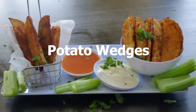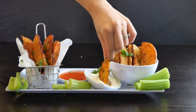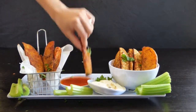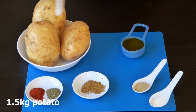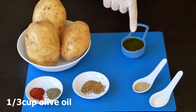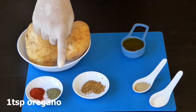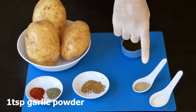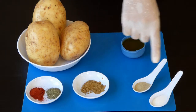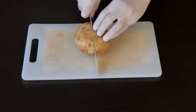Hi everyone, today I will show you how to make potato wedges in two different ways: oven baked and deep fried. For this recipe we need one and a half kilograms of potatoes, 80 milliliters of olive oil, one and a half teaspoons of paprika, one teaspoon of oregano, one teaspoon of onion powder, one teaspoon of garlic powder, and one and a half teaspoons of salt. Start by slicing the potatoes.